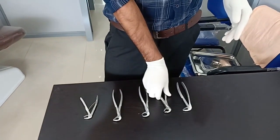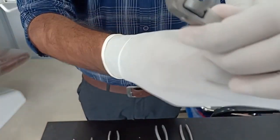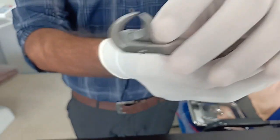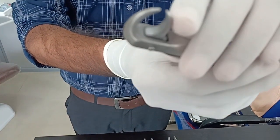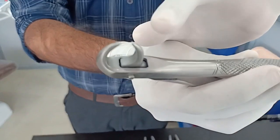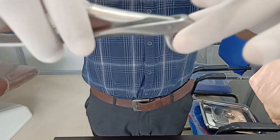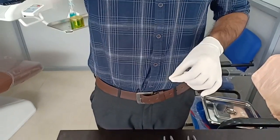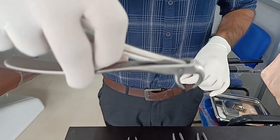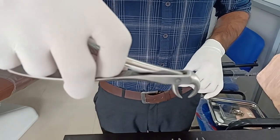This is a cow horn forceps, just like the maxillary cow horn. Here also you have the same beaks on both sides. It can be used for both right and left mandibular molars where the tooth is grossly decayed and very minimal tooth structure is remaining, so this can be engaged very apically to perform the extraction.